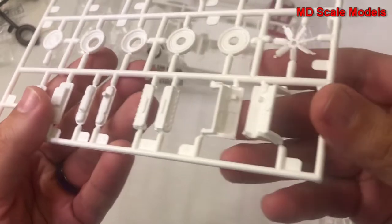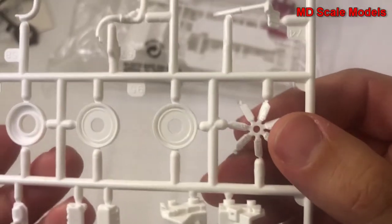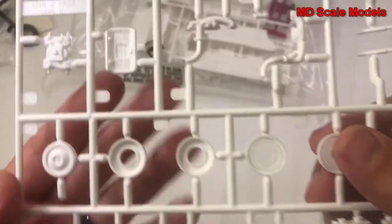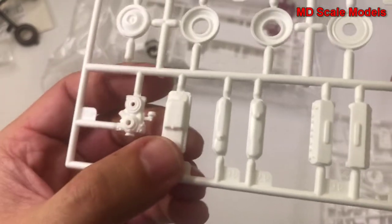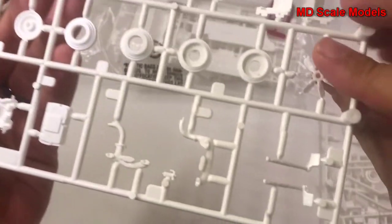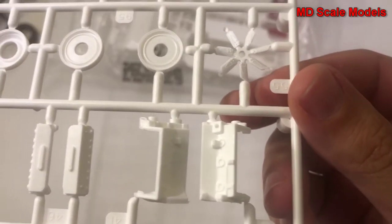Here we have our engine parts and fan blade, wheel parts, more engine parts, and the oil pan. The molding quality is pretty good — reasonably well molded.